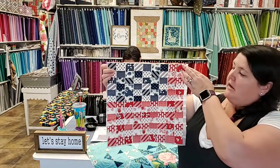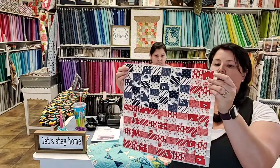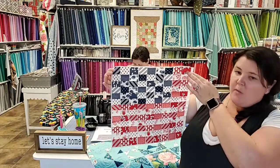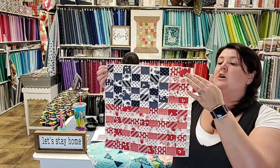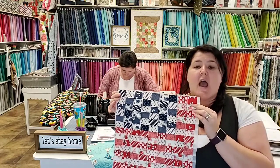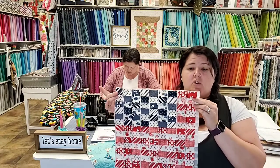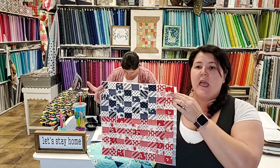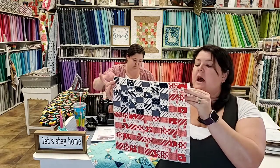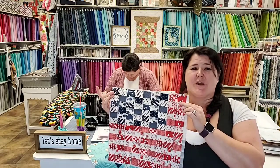I already sewed in one direction on this panel - you can see how all my squares are now rectangles. I went one direction already. After you sew a row, don't press it. Leave it alone, just fold it over and sew the next one, going all the way down the panel. If you press it you're going to have to repress in the other direction, and that is always harder than it should be.